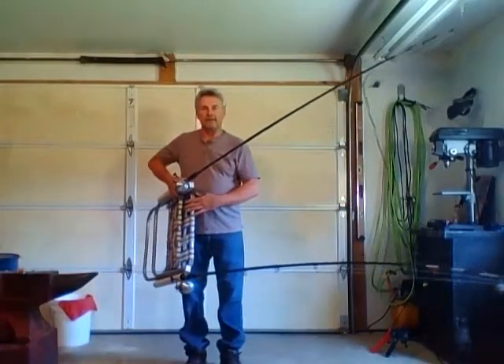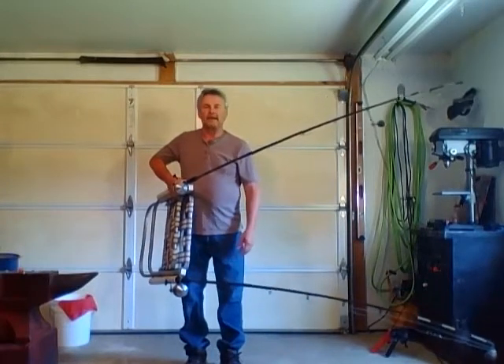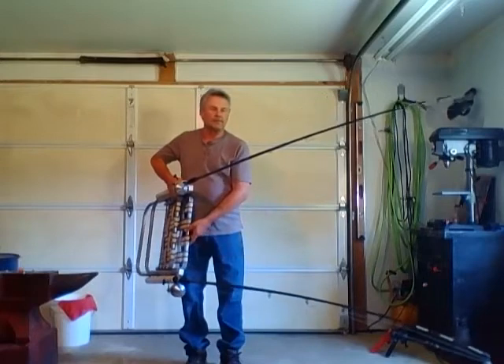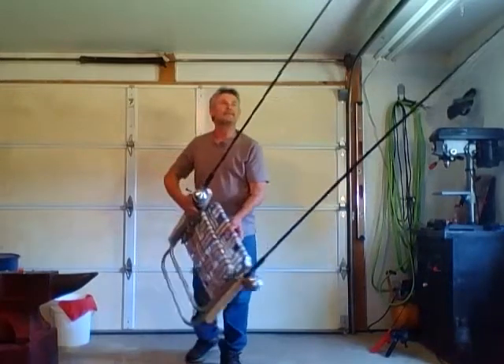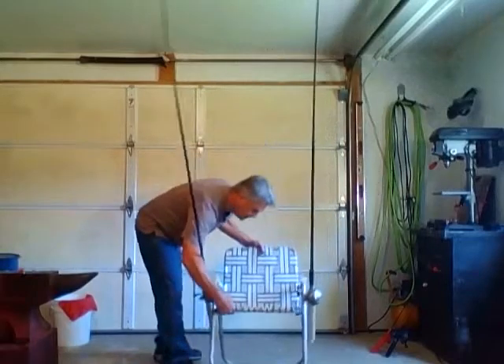We've used this particular chair for over 20 years and I really think just a little bit of time with a drill and some simple tools you're going to enjoy this. When you get back to where you want to go fishing, simply set the chair out and now you're fishing.